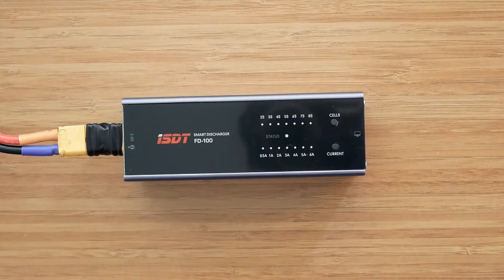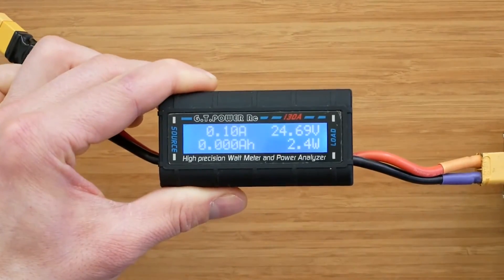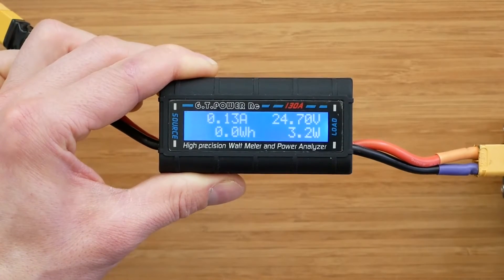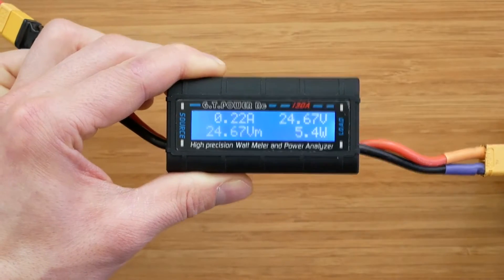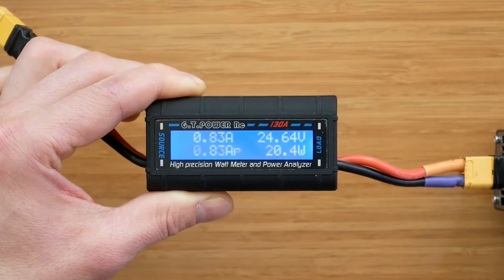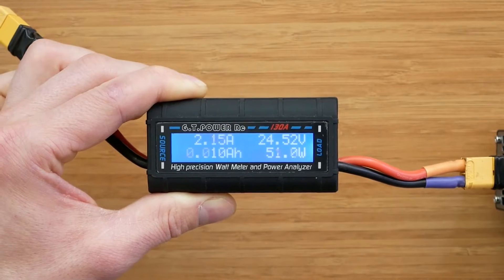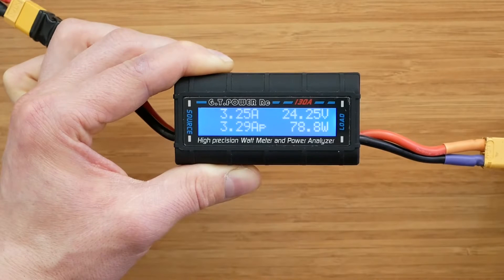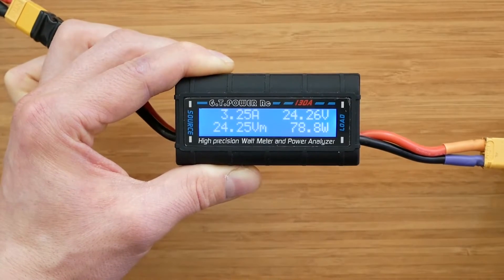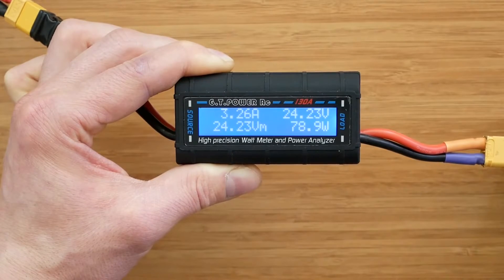Let's quickly check the maximum discharging power. We selected the 6s battery with a 6A discharging current. As we can see, the discharger meets the specification and we're getting around 80 watts of discharging power.